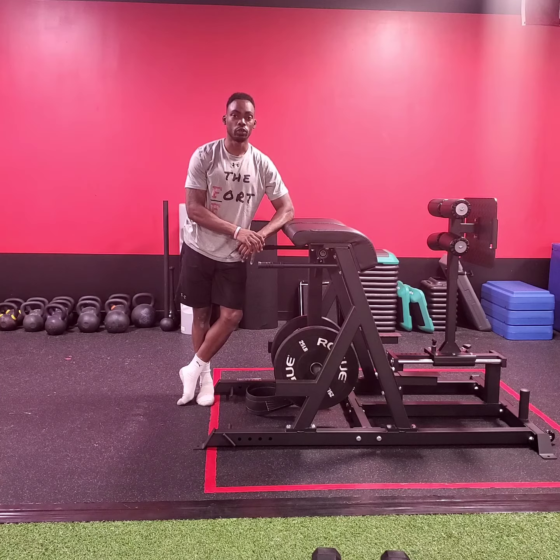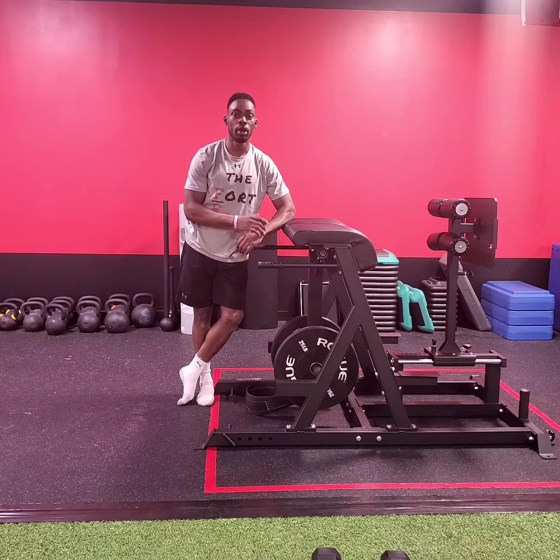For this exercise, we're going to dive into a reverse hyperextension. Our focus here is going to be back, glute, and hamstring development.